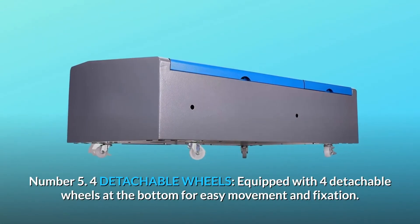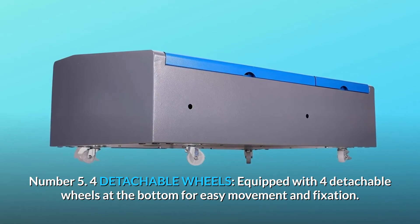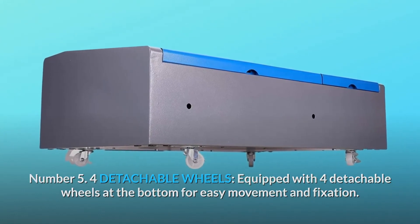Number five: four detachable wheels. The machine is equipped with four detachable wheels at the bottom for easy movement and fixation.